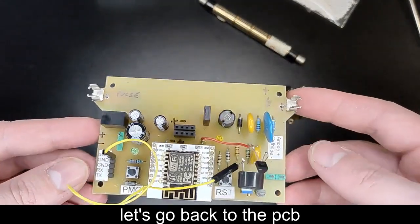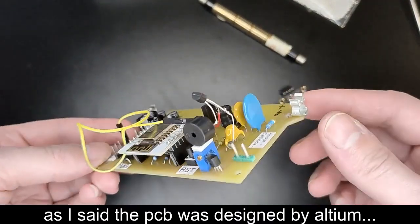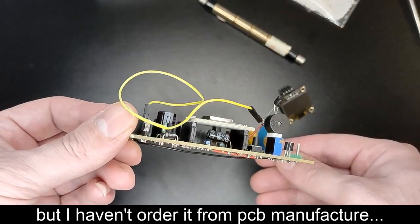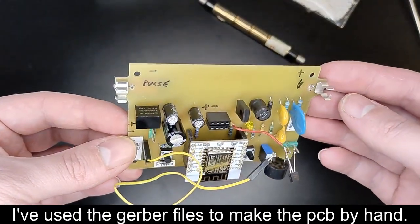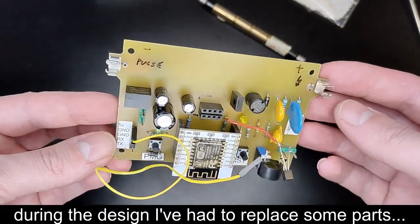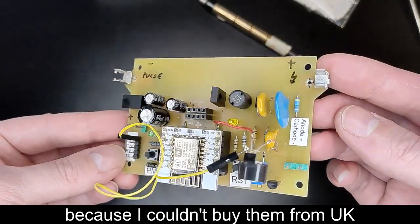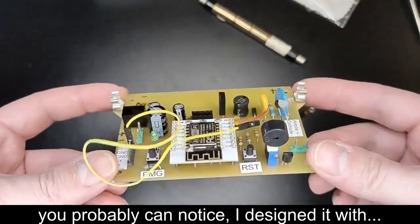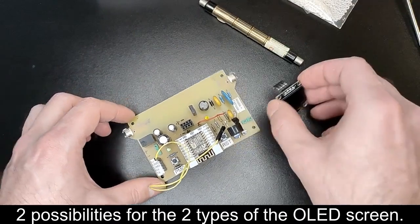Let's go back to the PCB. As I said, the PCB was designed in Altium, but I haven't ordered it from a PCB manufacturer — I used the Gerber files to make the PCB by hand. During the design I had to replace some parts because I couldn't buy them in the UK, especially the high voltage parts. You can probably notice I designed it with two possibilities for the two types of OLED screen.